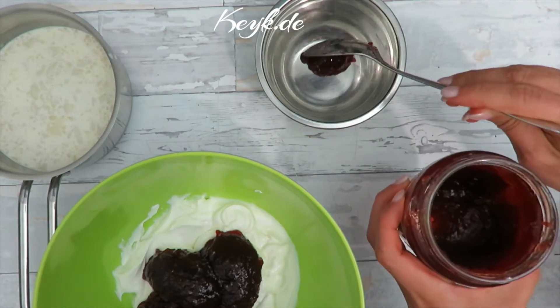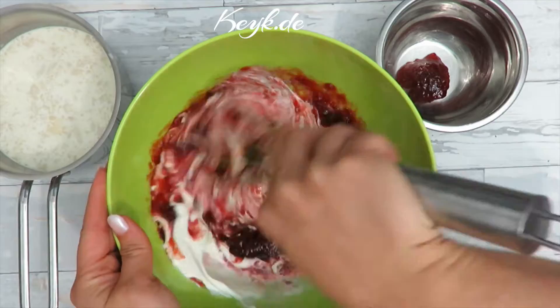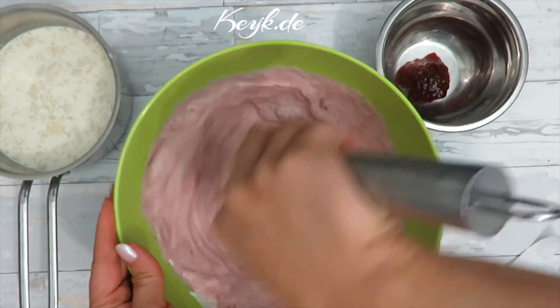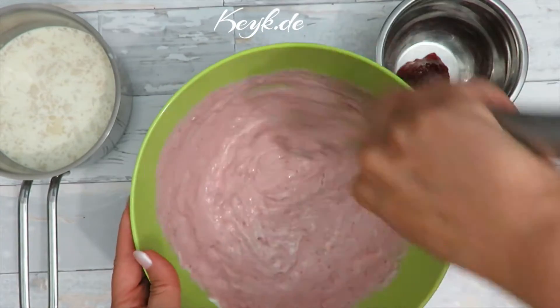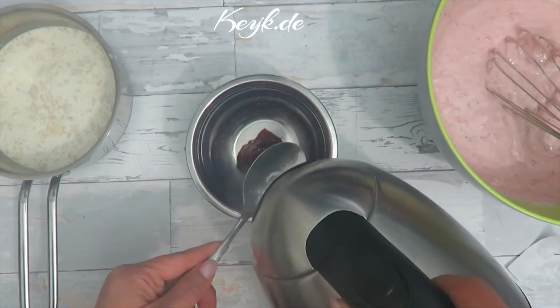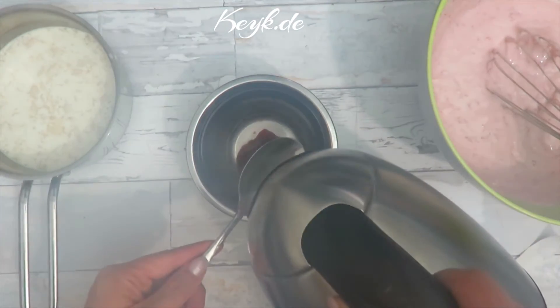I'm going to take one tablespoon of marmalade or jam and put it aside in a small bowl. To this tablespoon of jam I'm going to add five tablespoons of hot water. This is going to become a syrup with which I will moisten the cake.